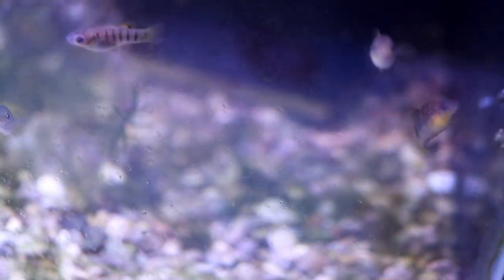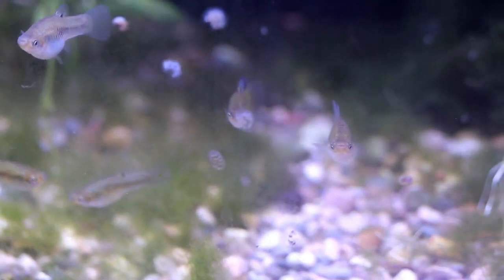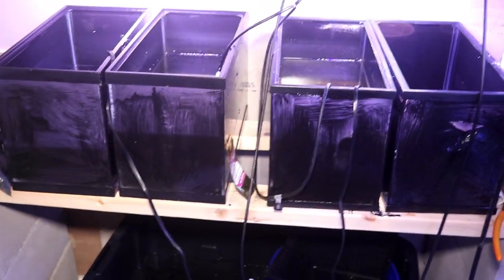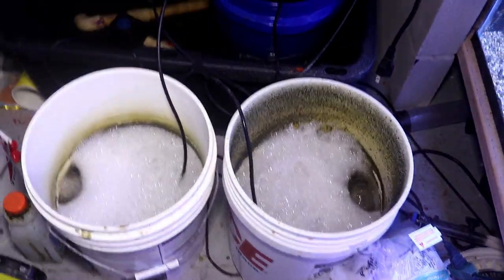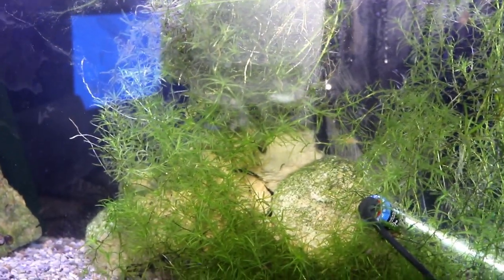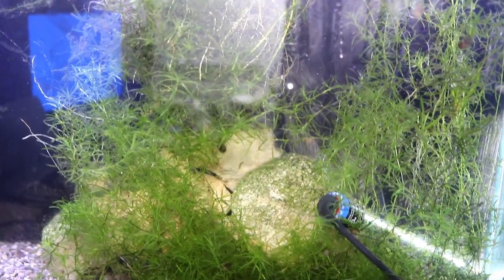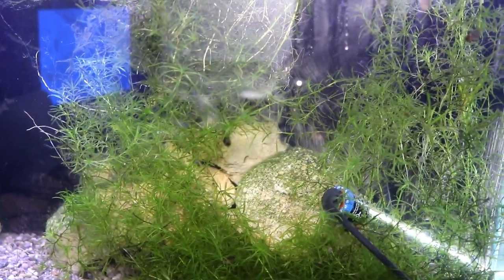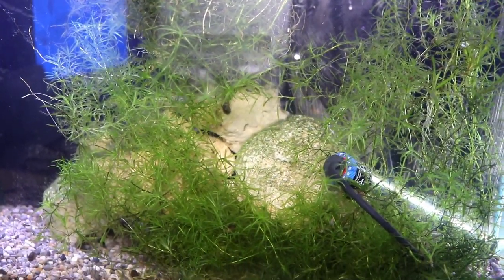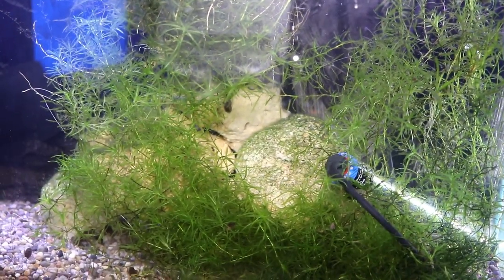There are my Limia nigrofasciata, my Limia perugiae, and then turning over this way, this is my clownfish culturing system. At the bottom there is the rotifer culture. Here is my 60 gallon tank — unfortunately I did lose the Otopharynx tetrastigma that were breeding in here. I do have a ton of fry, and also in here are my Swedish hongi, which are pretty reclusive but I do see them out from time to time. Those have spawned as well, so there are some baby Swedish hongi in here too.